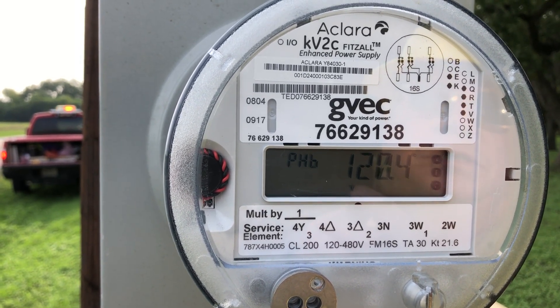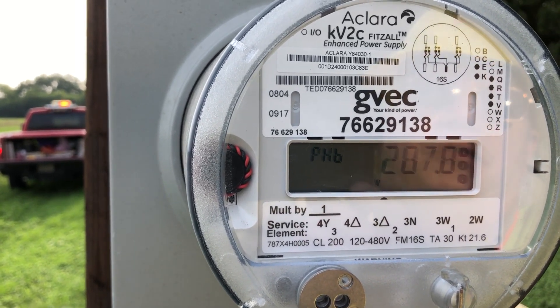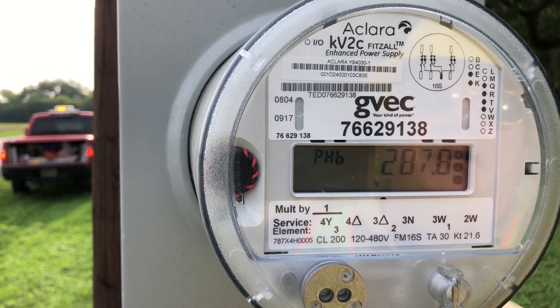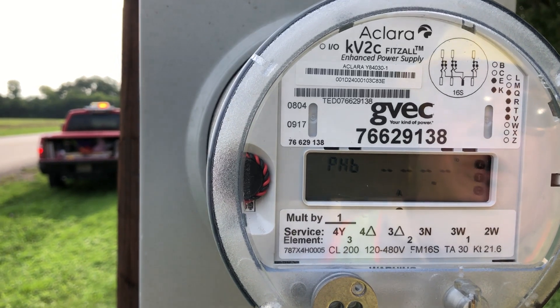B-phase voltage phase angle is 120.4 on the 277/480 system, voltage is 287.8. We still have to see that there's no currents.